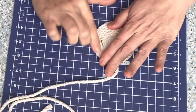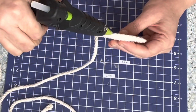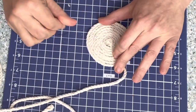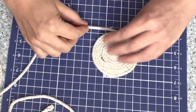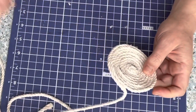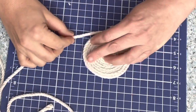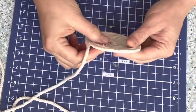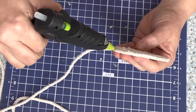Just keep adding glue and keep going around. What are you guys doing today for Mother's Day? My husband and son are taking me out for sushi tonight and I'm so excited because I absolutely love sushi. Let me know in the comments below how you guys spent your Mother's Day — I hope you're all having a most blessed and wonderful day, you deserve it. I'm going to speed this video up just a little bit and we're going to keep wrapping and hot gluing as we go.